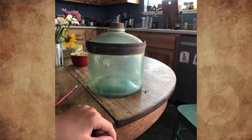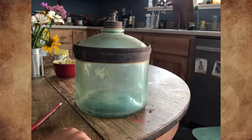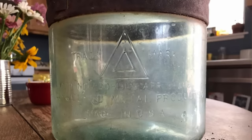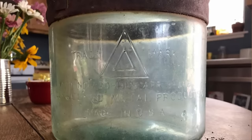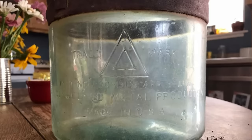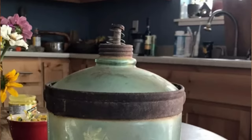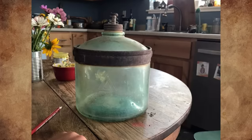My kid sent me this, asking me what it is — I have no idea. The stamp on the glass reads: Trademark, November 20th, 1917, and April 8th, 1919. The Cleveland Metal Products Company, made in USA. The top of the glass has me perplexed. What is this thing?